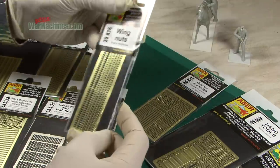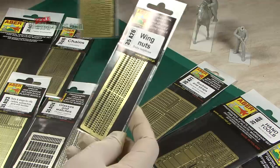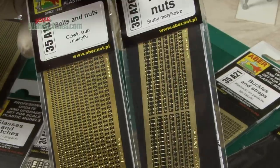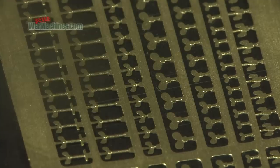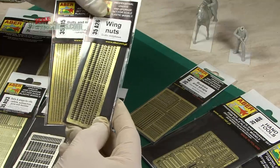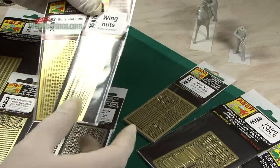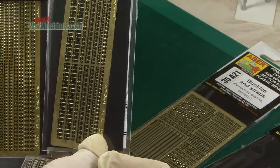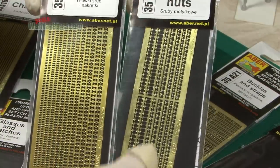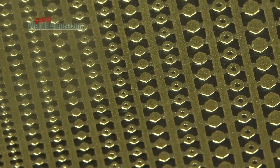Again for scratch builders, these two items could prove to be extremely useful. Wing nuts — especially useful if you're modelling German vehicles — and again you get a variety of sizes. That's 35A26, and there you can see the level of detail. Meanwhile the bolts and nuts, again in different sizes, is reference 35A15.